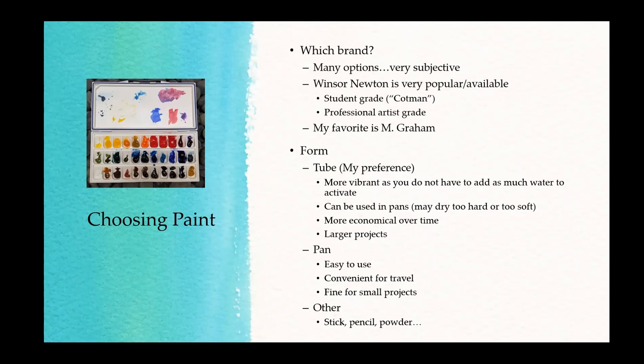Paints come in different forms. You can get tube paint — my preferred type — which comes out like toothpaste. If you're new and using tube paint, I recommend letting it dry overnight before using it on a project, because you're likely to use too much pigment. A little goes a long way. Watercolors are packed with pigment in very small bottles.